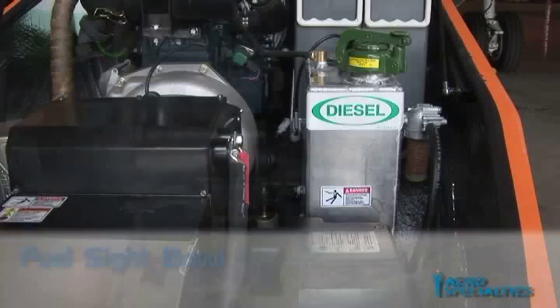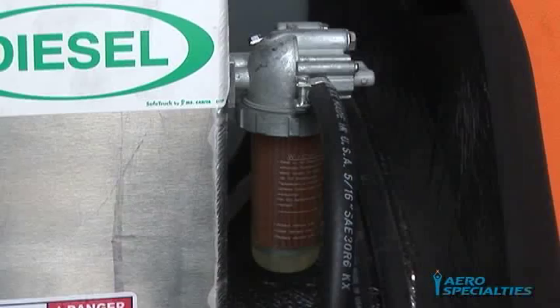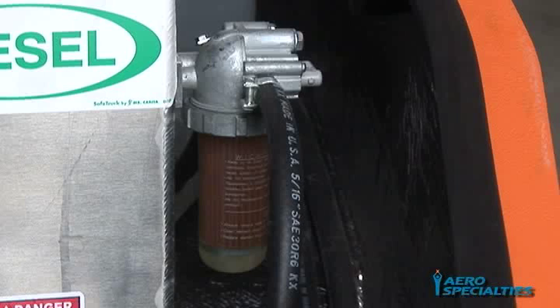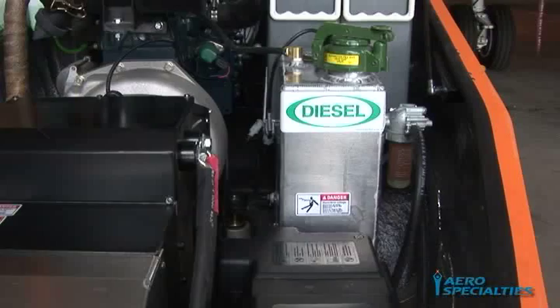Fuel Filter Site Bowl: Before starting daily operations, check for any water contamination in the fuel site bowl. The fuel filler site bowl assembly is mounted to the outboard side of the fuel tank. If a small amount of water is present, it should be drained prior to use. If the bowl has noticeable debris or an excessive amount of water is present, the filter should be replaced immediately. Otherwise, maintain the filter during normal scheduled maintenance as recommended in your Kubota Service Manual.